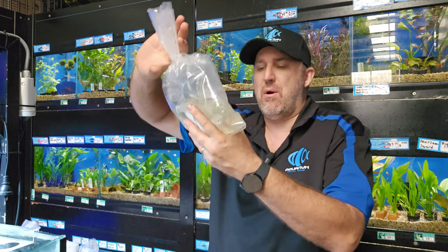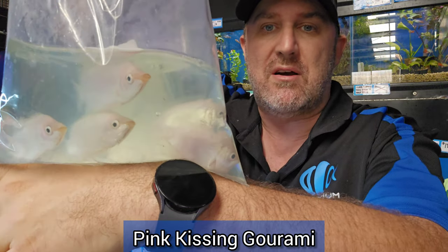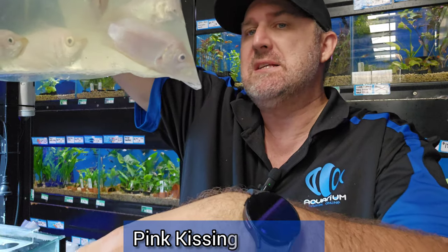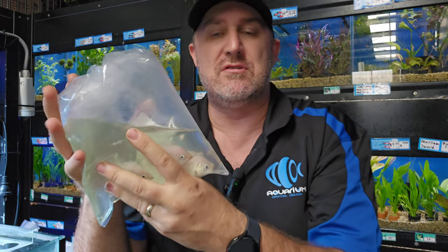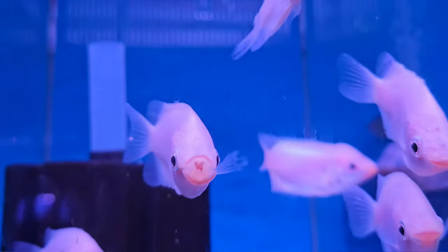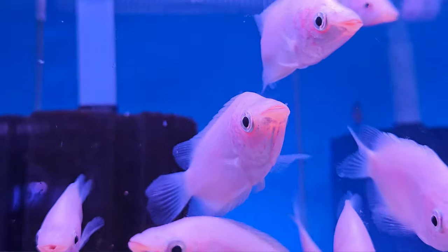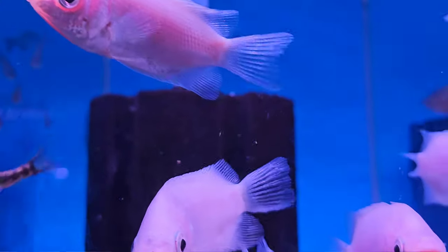One that you'd need a larger aquarium for is your pink kissing gourami. Really good size coming today — these are easily seven centimeter kissing gouramis. These guys do pucker up and kiss each other, that's why they're called the kissing gourami. Actually it isn't a sign of love and affection — it's a sign of aggression, how they fight and show dominance to one another by puckering up and kissing.